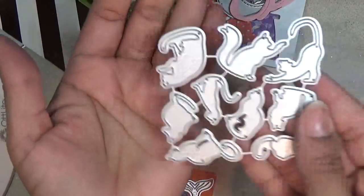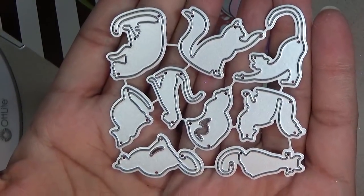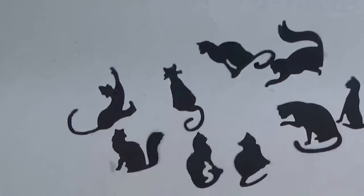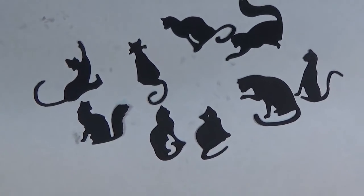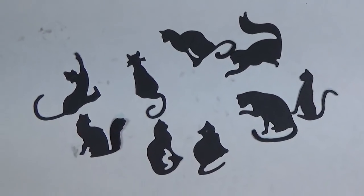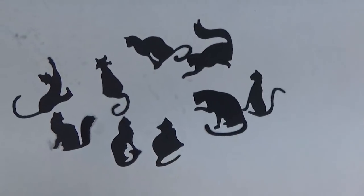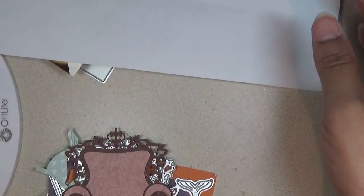Next I'm going to share with you these cats. This is how it comes — there's nine cats. I kept them together; right here is how it looks with all the little cats. There are two different style cats, so this is the one I purchased. I do have the other set and will share it in another video — I couldn't find it, but this is the one I have right now. The links are below if you'd like to find this particular cat set.